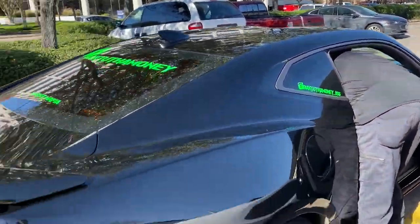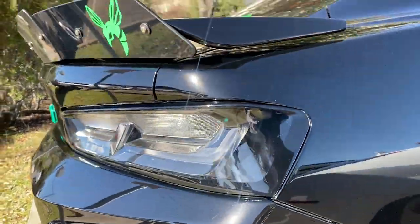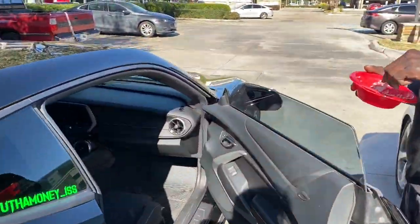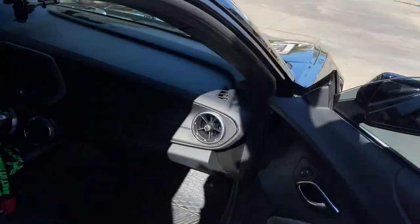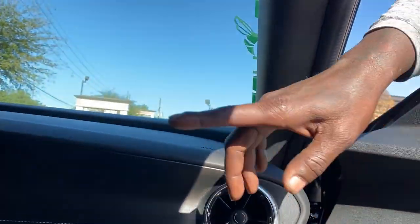Look at that joint — stupid clean, boy. Big mirror time this month, bruh. Make sure y'all tap in, back to the money on YouTube. My brother is on his lunchtime, but he's about to show me how he ran his wiring so we can do the same.